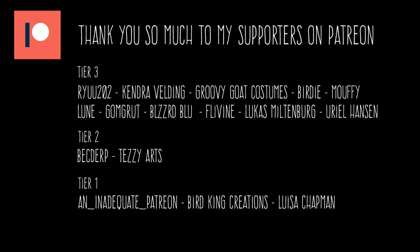You can help me make more videos just like this one by supporting Clue Suits on Patreon. Thank you.